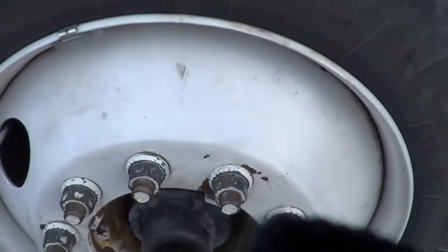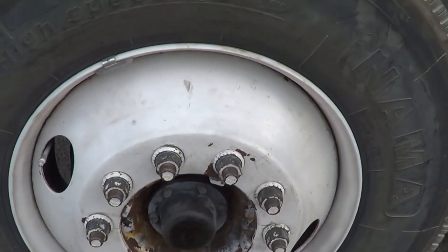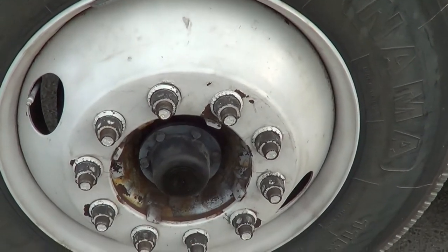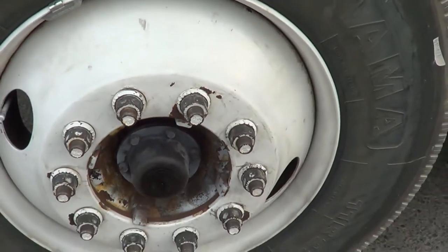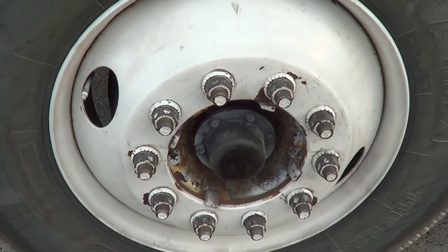I'm going to inspect my inside rim and my outside rim. I want to make sure there's no crack or broken, and they're securely mounted — no signs of illegal holes or illegal welds. My rim and my brake drum are securely mounted by the lug nuts. All my lug nuts are present, in the tight position, and not cracked, broken, or showing any distortion. If one of my lug nuts is loose, I will see rust on the metal rim.